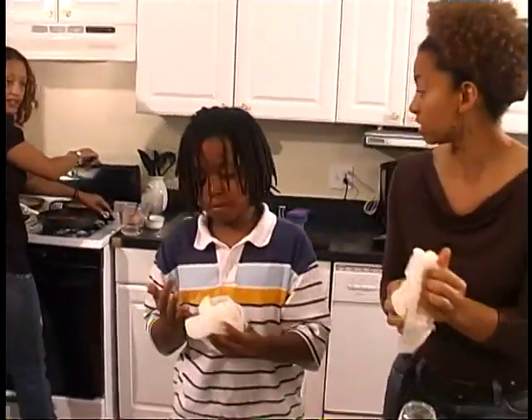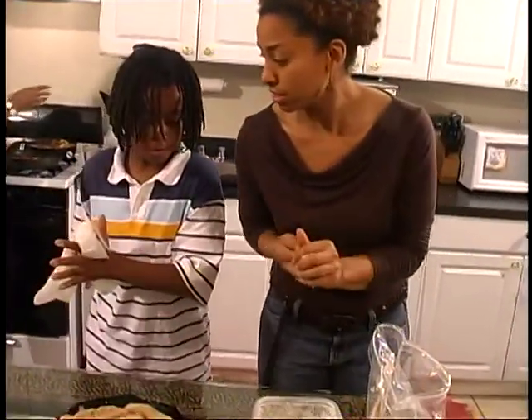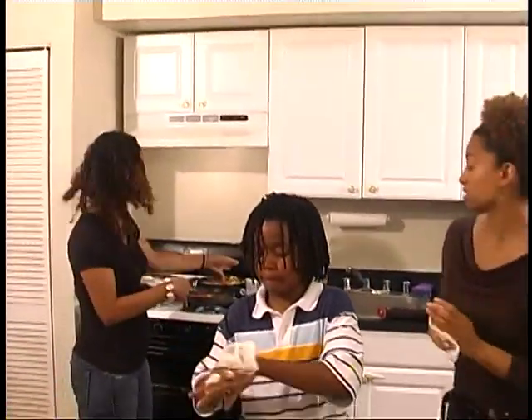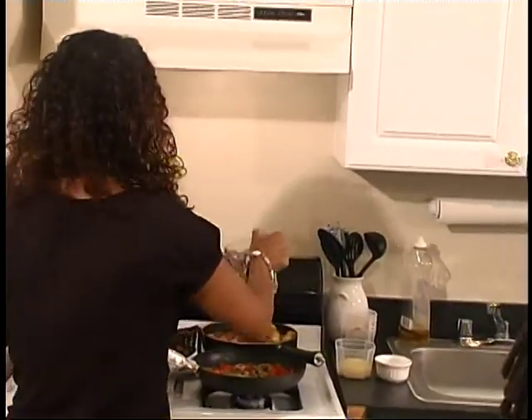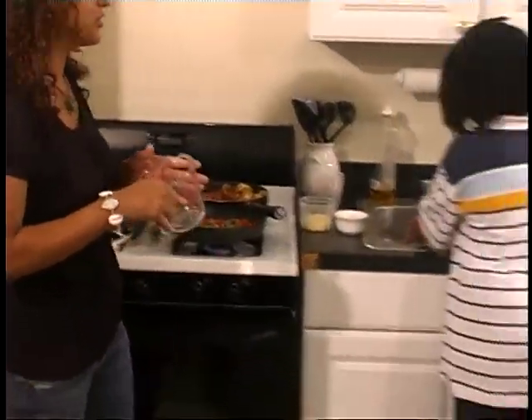Do you need the pan yet? I think now's a good time. Right before I bring it over, I'm going to go ahead and put some water in the pan for the potatoes. We have about a half a cup of water that we're just adding to the home fries, just to help it cook down a little bit and get a little bit softer. I'm going to pour this in and put a lid on the potatoes and let it continue to cook.